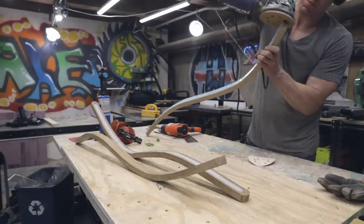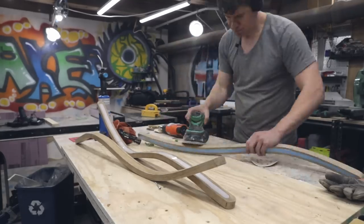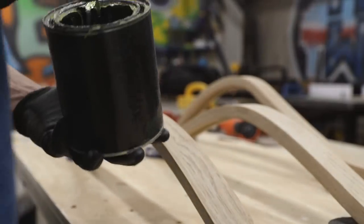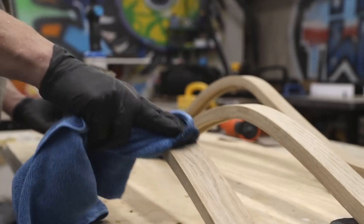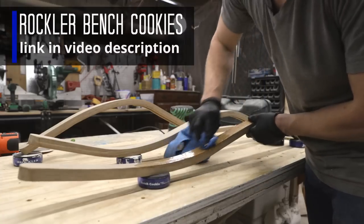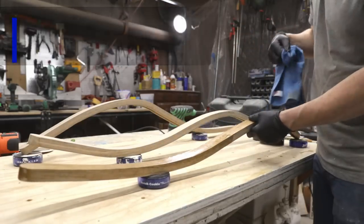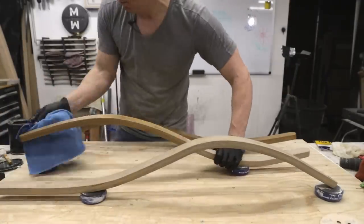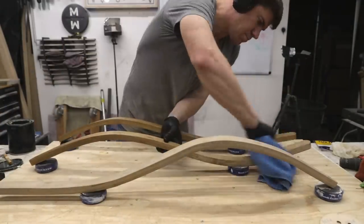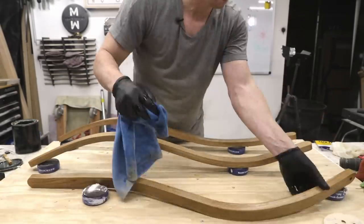I gave the light bars a final sanding up to 220 grit before applying Maker Brand Simple Finish to the wood. I used my Rockler Bench Cookies to lift the light bars off the workbench while applying finish. There are so many applications for Bench Cookies — I use them just about every day in my workshop. If you don't have a set, do yourself a favor and go pick one up.